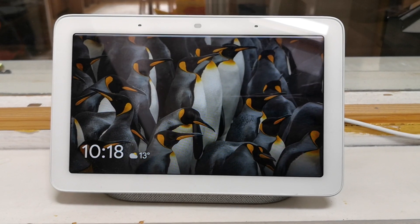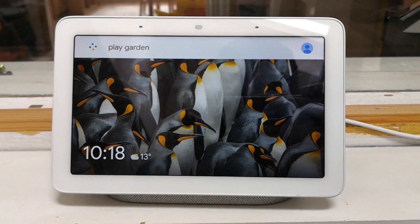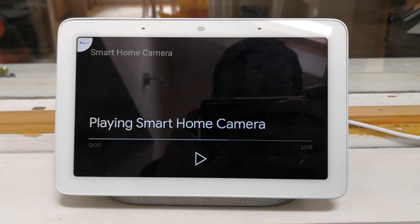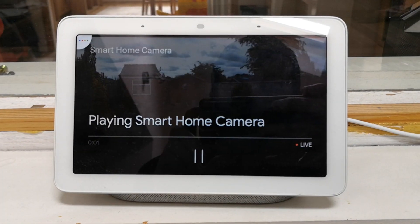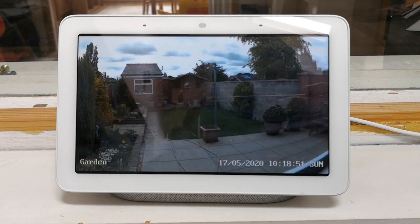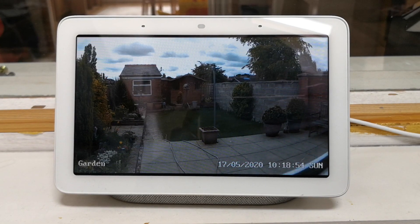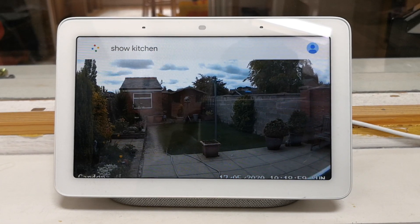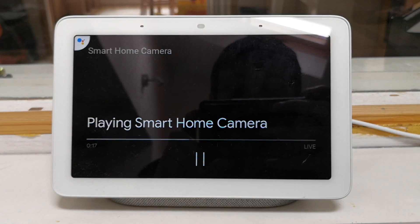Hey Google, play garden. Streaming garden on kitchen display. Or I can use the command: Google, show kitchen. Streaming garden on kitchen display.